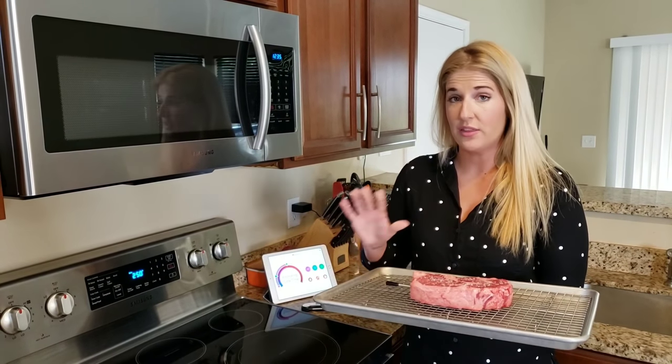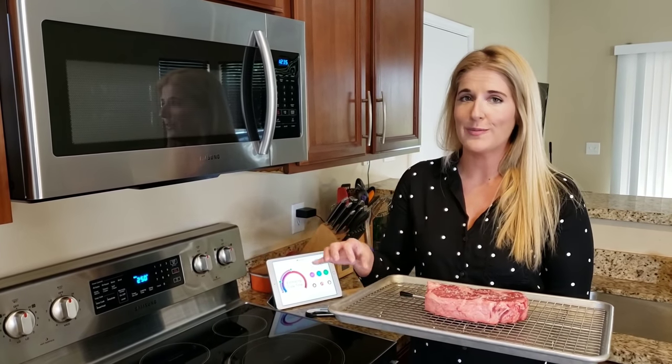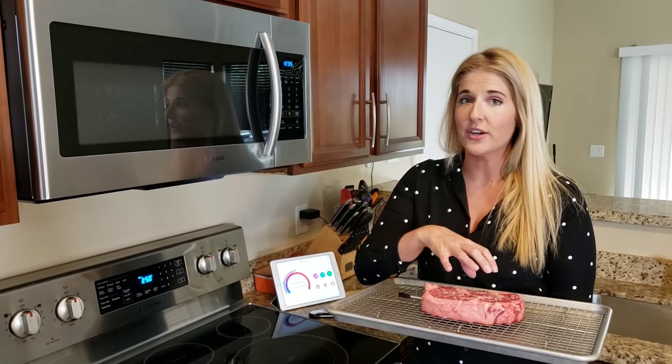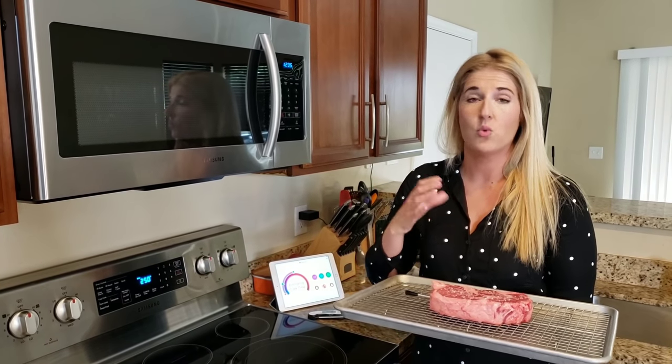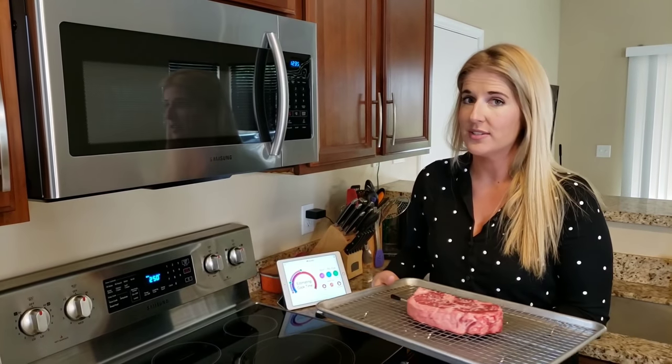Now we're going to put this in the oven. It will likely take between 30 minutes to an hour. How long your piece of meat takes will totally depend on what temperature the meat is starting at, how thick it is, and what the final temperature you want is going to be. So a meat thermometer is key for this.